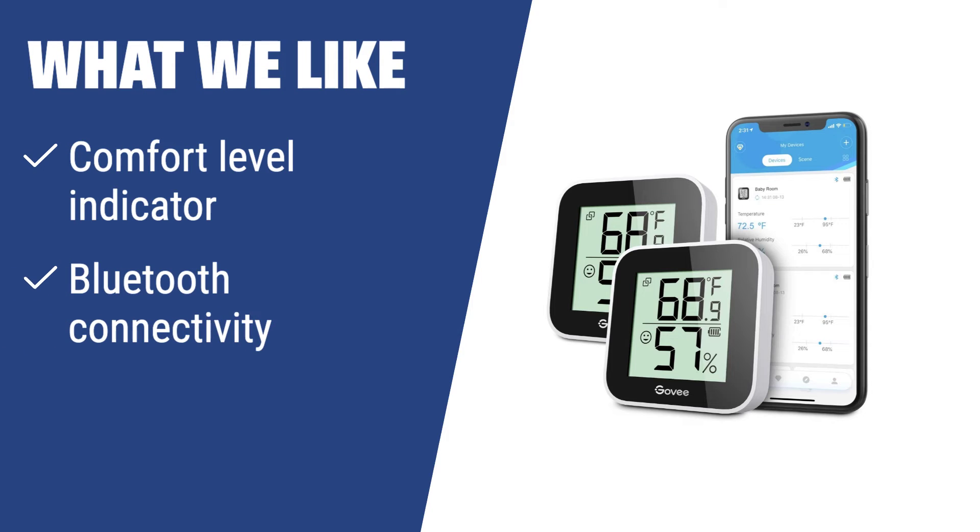For those who want to ensure a comfortable and healthy indoor environment, the Govi B5101001 is the ideal choice. With its comfort level indicator, Bluetooth connectivity, and upscale accuracy, this humidity monitor provides all the features you need to monitor and maintain the perfect indoor climate. Whether you need to prevent health issues or want accurate and reliable data, the Govi B5101001 has got you covered.